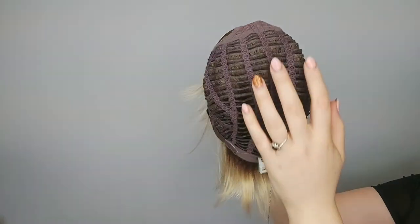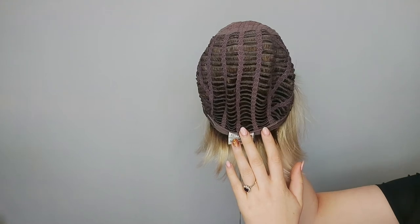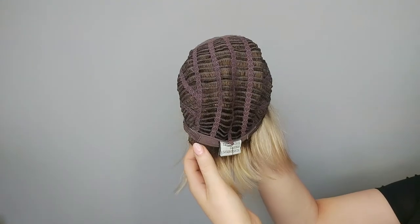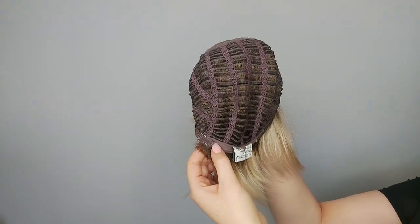It also has an open wefted back. The space between wefts allows for ventilation so your scalp can breathe while wearing Ava Mano. It has adjustable tabs here and here with velcro so you can adjust the size to fit you perfectly.